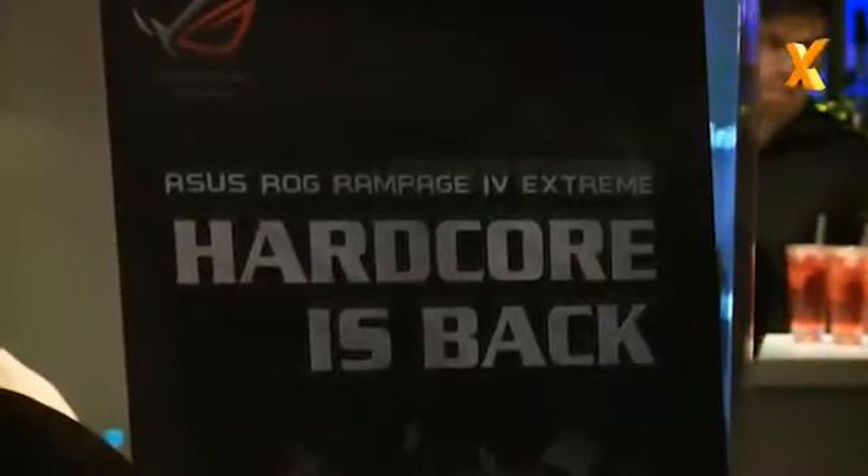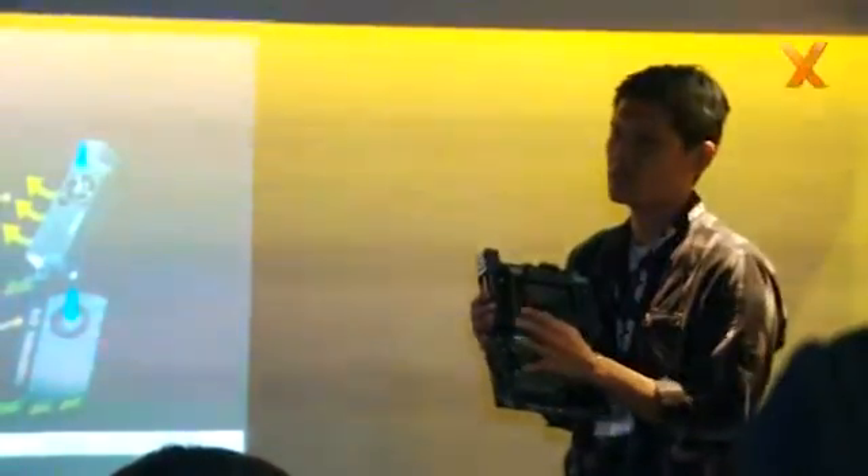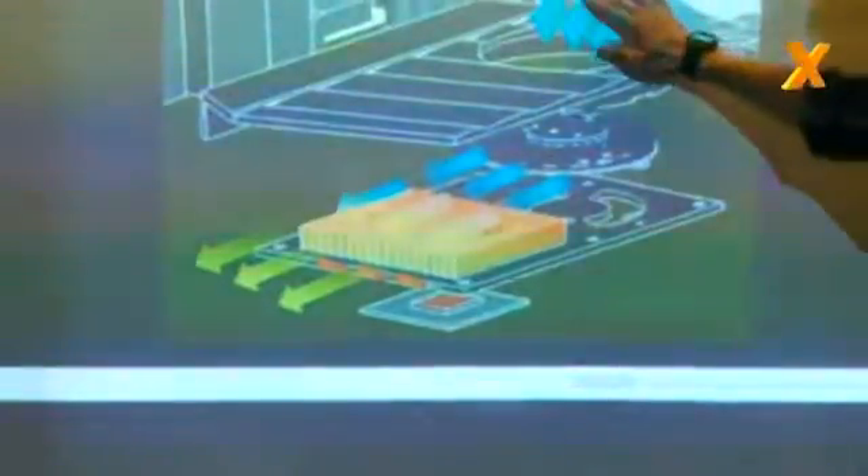Hi, welcome back to the X79 chipset seminar with ASUS. We've seen the ROG board, now it's the turn of the Sabertooth. I'm here with Mark. Mark, you've got a pretty hefty looking board there. What's special about it and why?